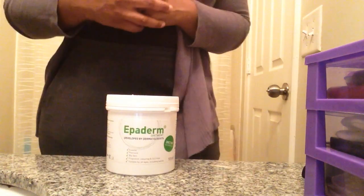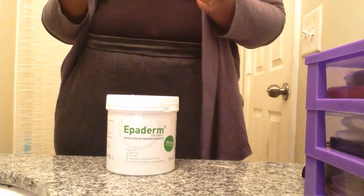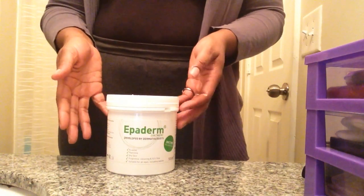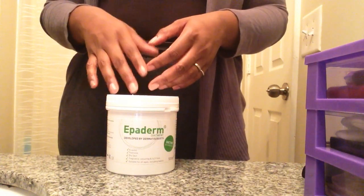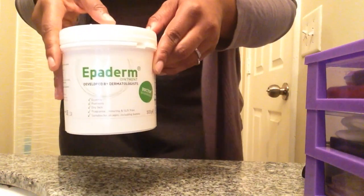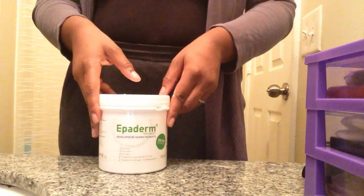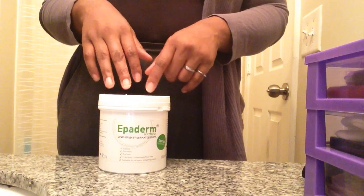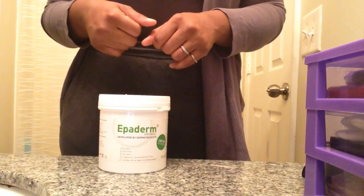Hello everyone, welcome back. Today the product I have for you is called Epiderm. Now if you live in the States, some of you won't be familiar with this product, but if you live in the UK, many of you are. This is the product here — it's called Epiderm Ointment, and what it's actually used for is skin conditions like dry skin and eczema.